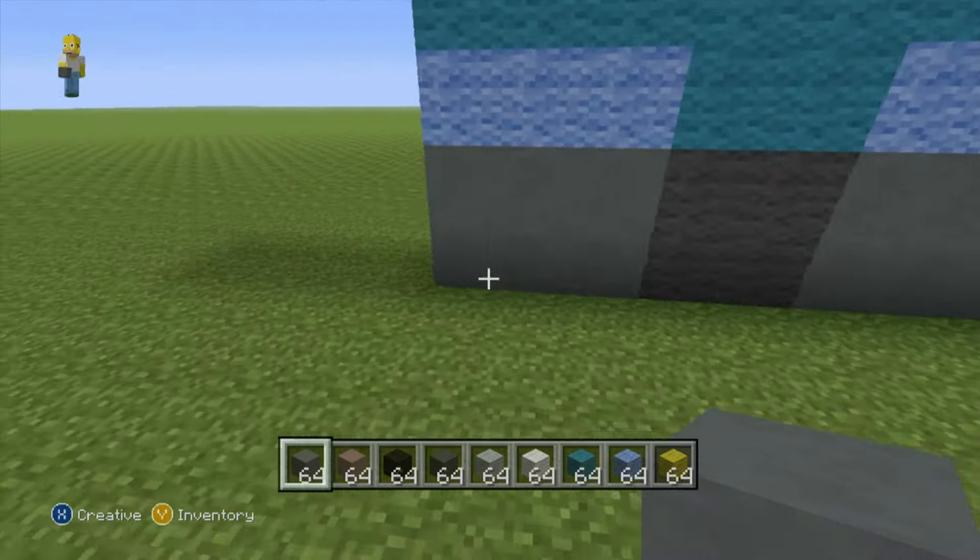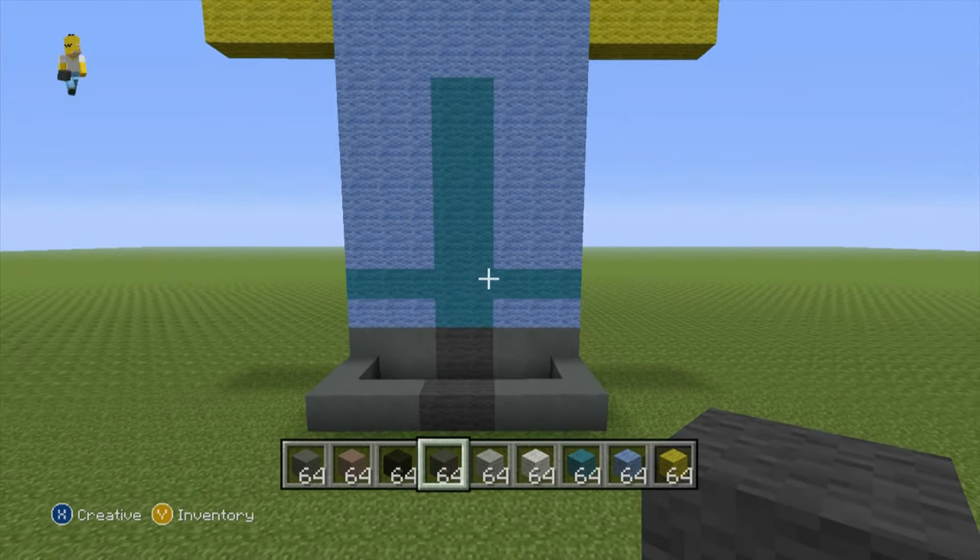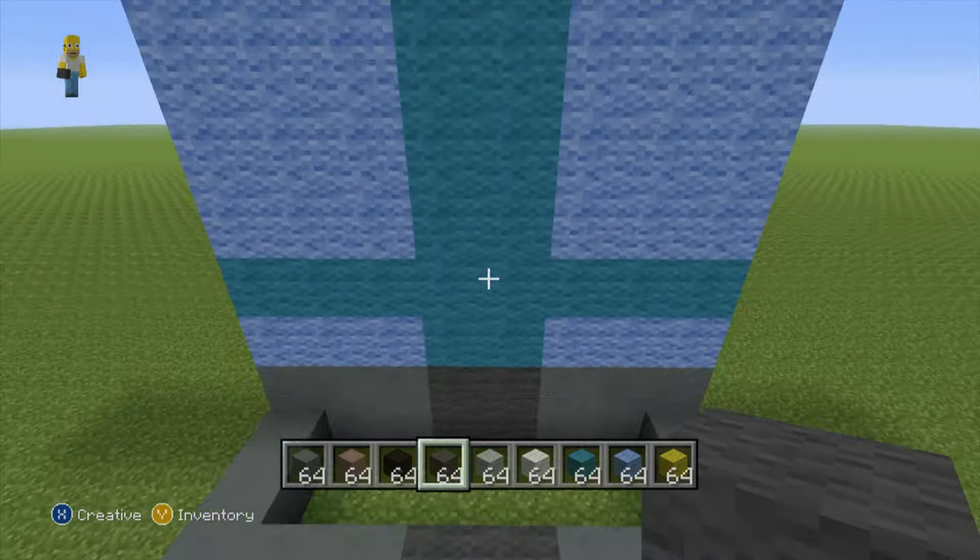Now we can proceed to build up the entire back of the statue much like we built the front. Just focus on these eight back blocks and look directly forward at what we've done on the front and copy it directly on the back — block for block. There is really no differentiation between the back and the front of the statue except for when we get a little bit higher, which I'll point out when it changes.